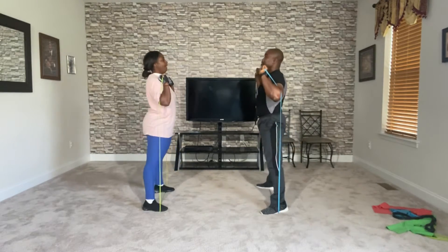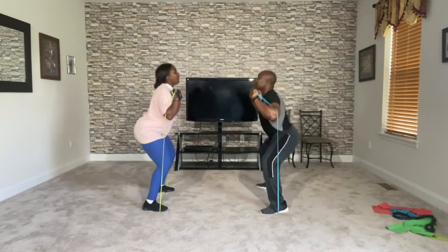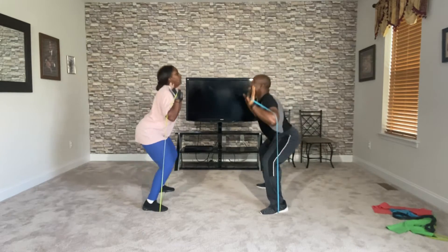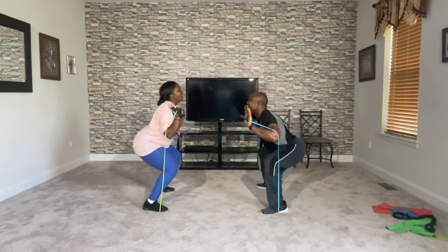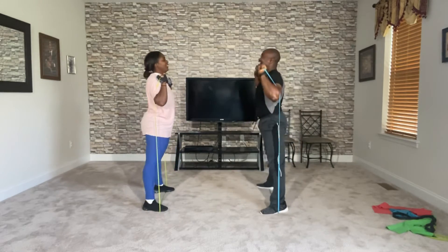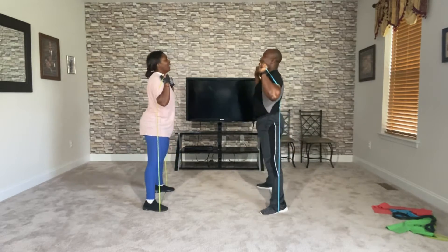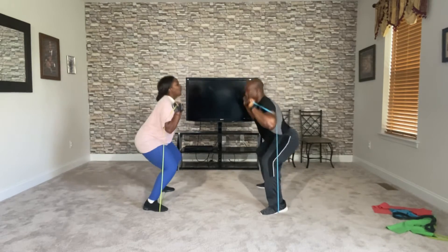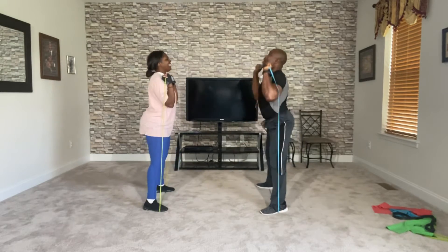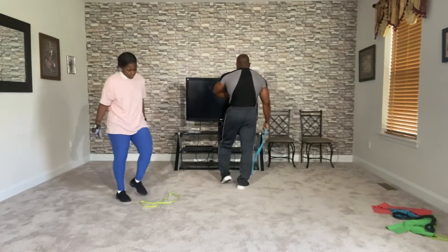Two, three, four, five, six, seven — feel that, huh? Feel good. Nine, ten — then nine, eight, seven, six, five, four, three, two, and one. Come on, relax. Shake him out. That's one set.